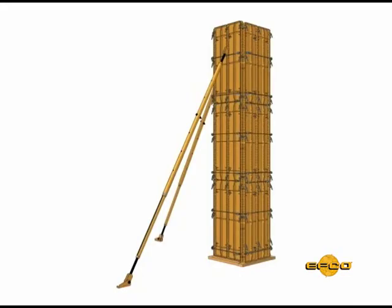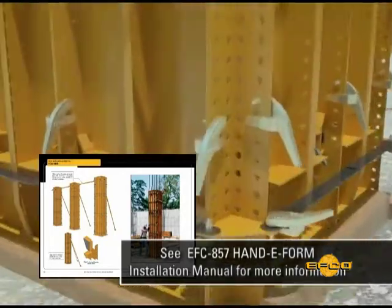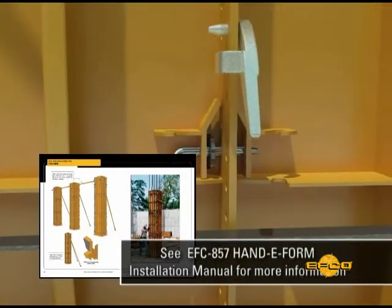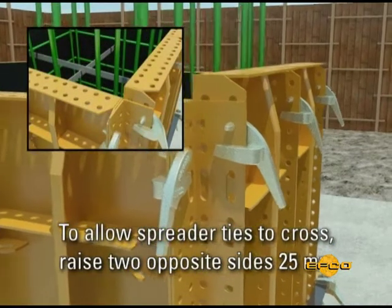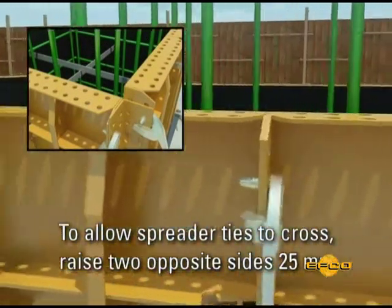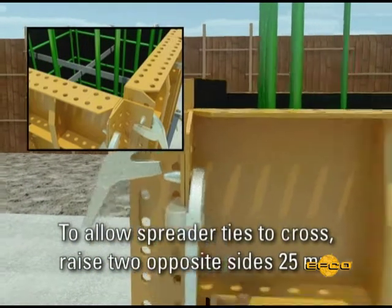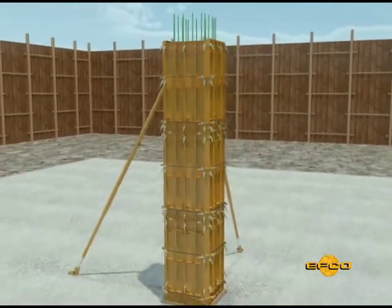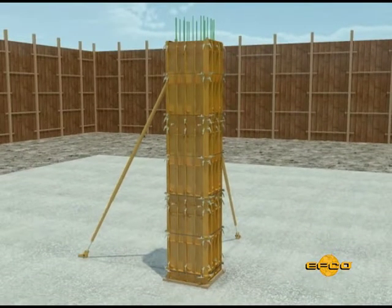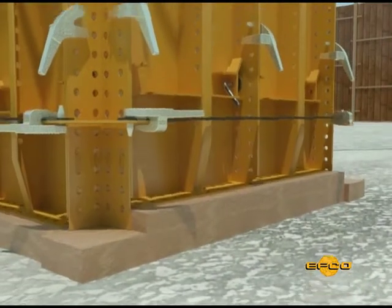When two or more HandyForm panels are required to meet the width of the column, internal and external ties are required to support the panel joints. Note that the two opposite sides of the form setup must be raised 25 mm above the other two sides to permit spreader ties to cross. Also note that vertical aligners are not required for this type of column, as the intersecting EFCO HandyForms provide the vertical alignment.